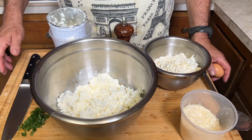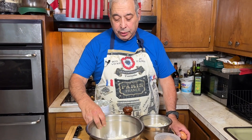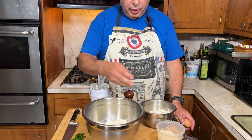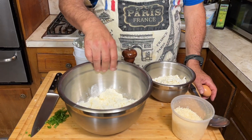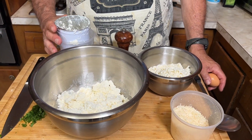We'll cover it with plastic wrap and put it in the fridge for about a half an hour. While the crepe batter is in the fridge, we'll get the filling going. I have here two pounds of ricotta. The basic recipe is about two pounds of ricotta, maybe a cup of mozzarella, and two ounces of Parmesan cheese.